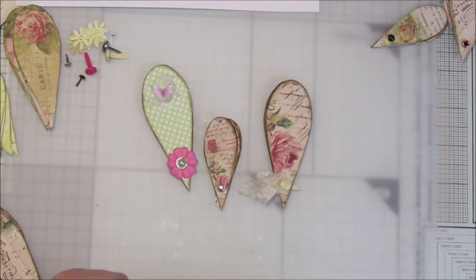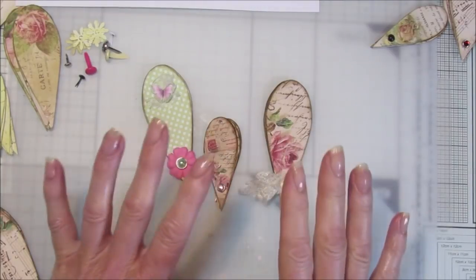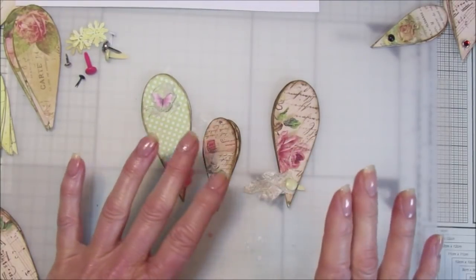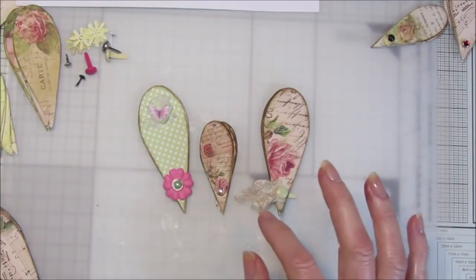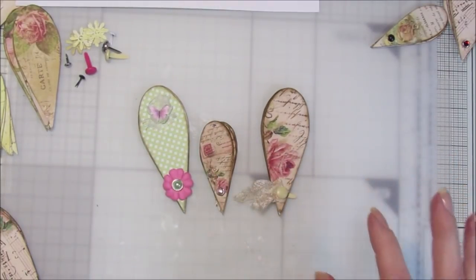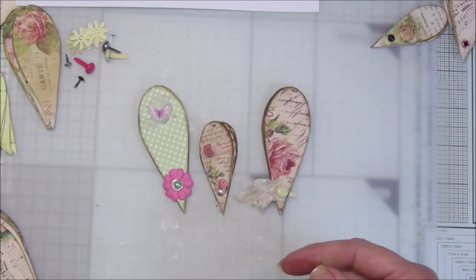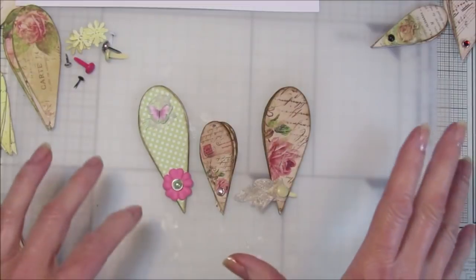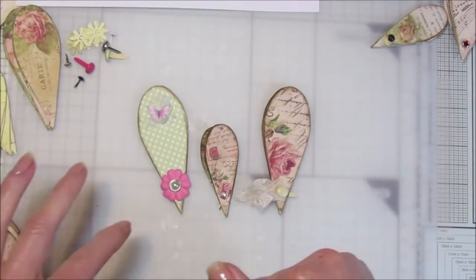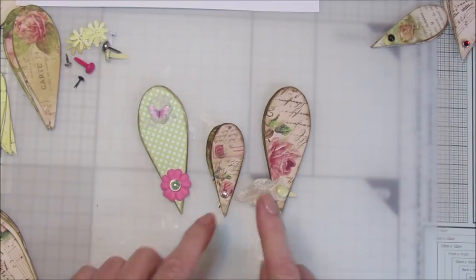Hi guys, welcome back to my channel. It's G from Happiness and Crafting. This is just a quick video — I was using my Shabby French Collection papers and I wanted to make a little floating pocket out of the paper. I've got a little belly band on there, and I'm going to show you that tutorial next time. I'm going to do a tutorial on the floating pocket, but I wanted to show you these first.